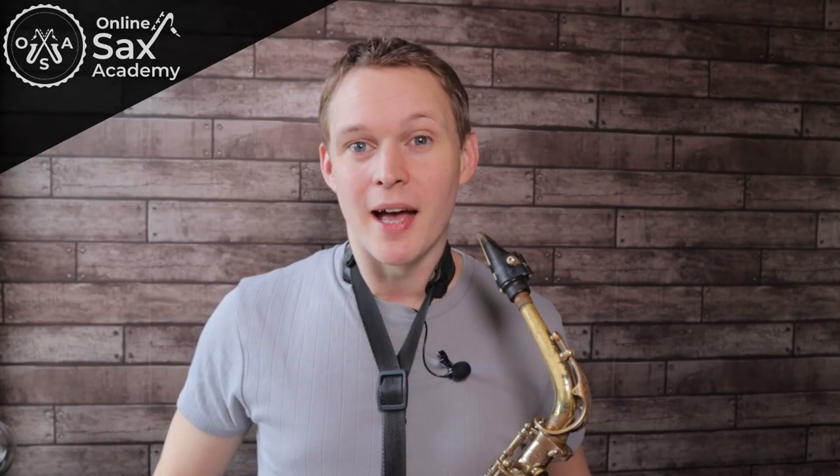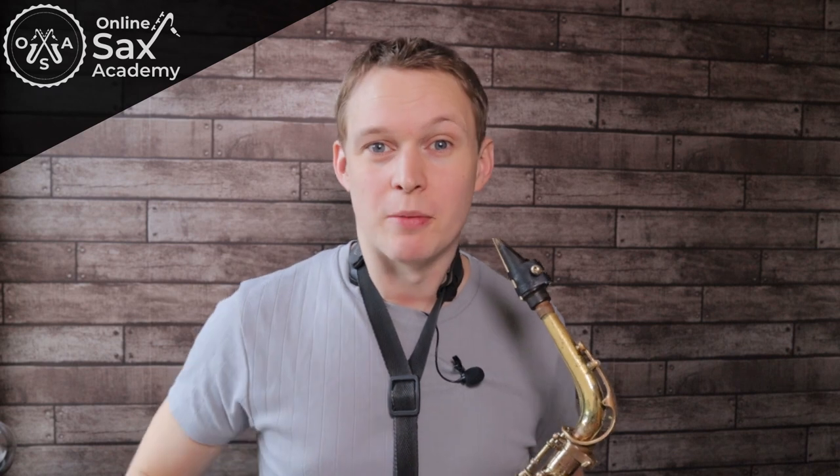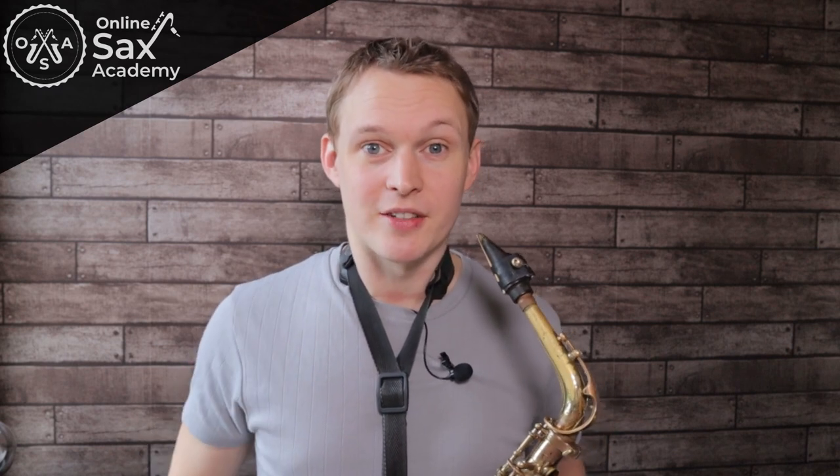Hey guys, it's Paul from Online Sax Academy, and in today's lesson we're going to learn Stevie Wonder's amazing tune, Isn't She Lovely. Now this is part of a three-part series. In today's lesson, we're going to learn this tune in an easier key for the saxophone. So even if you're just beginning on the sax, you should be able to play this tune fairly easily. Alright, let's get started.